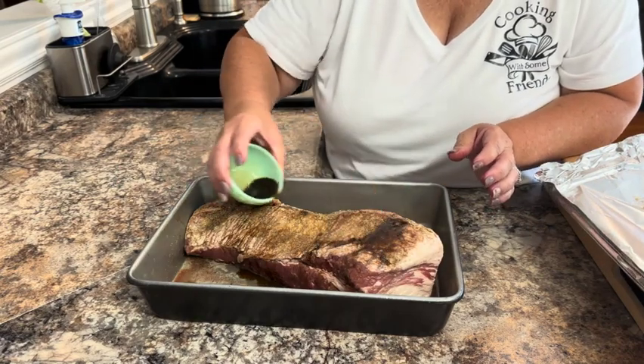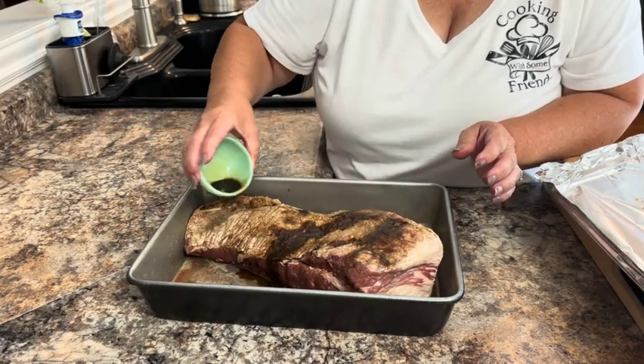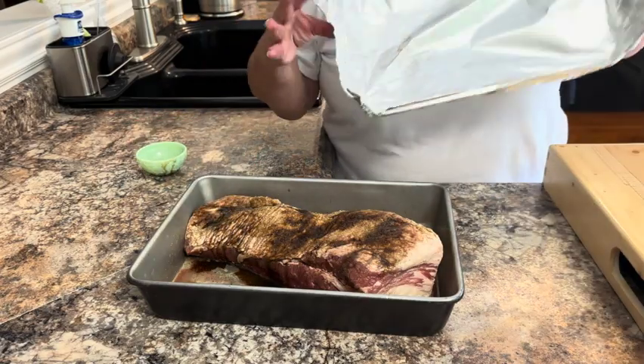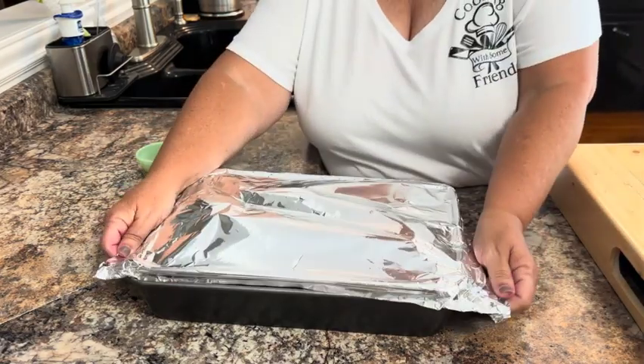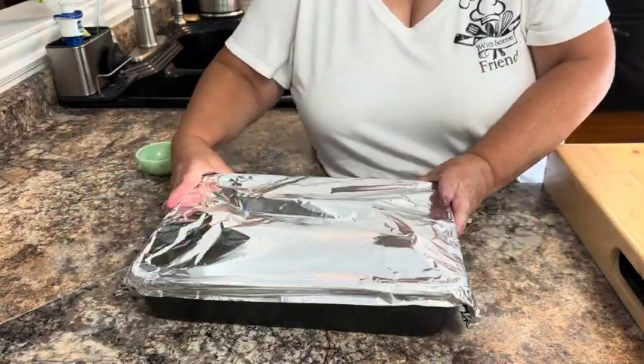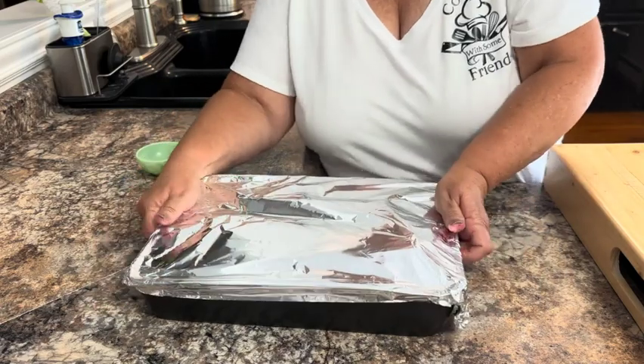Now I'm going to salt and pepper both sides of it and then put two tablespoons of Worcestershire sauce over both sides. Then we're going to cover this and put it in a 265 degree oven for five hours with the fat side up. Then we'll take it out, slice it, put some barbecue sauce over it and bake it for another hour and it'll be ready.